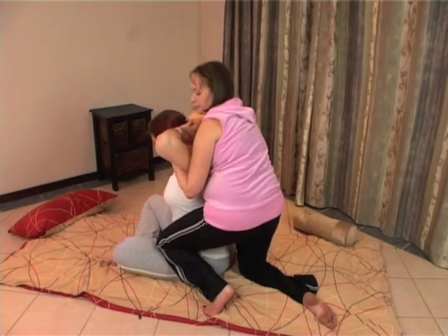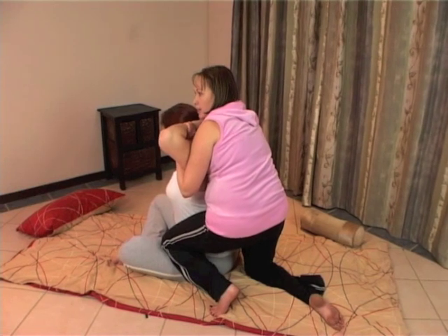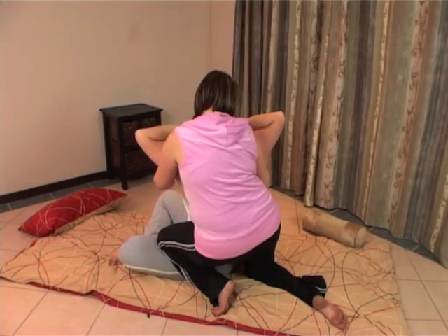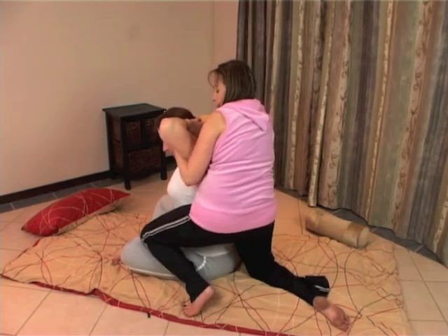Getting into that position, you're going to ask them to breathe in, and when they breathe out, you are going to twist. And forward, and you can move your knee further down.